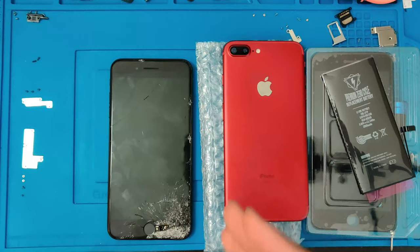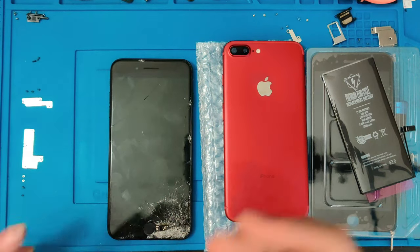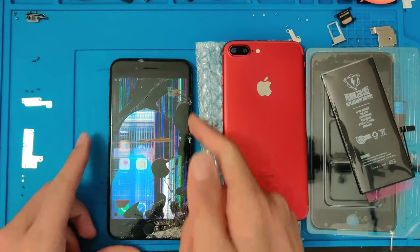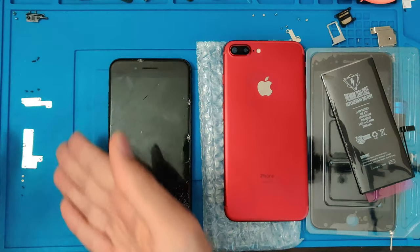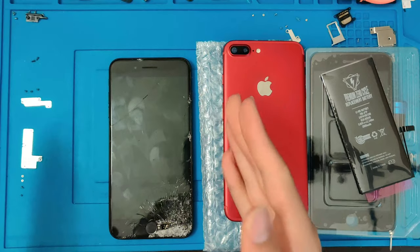This phone is somewhat taken apart as I had to swap another screen onto it to fully test it out and make sure it actually works properly. So that's why there are some parts over here and that's why there's going to be some parts missing inside. So let's get started.